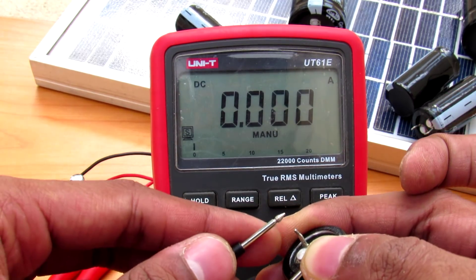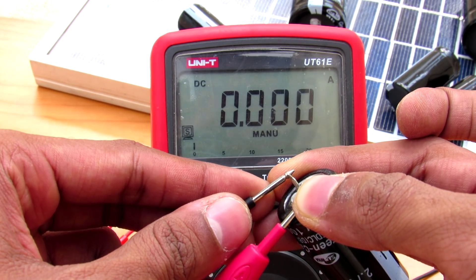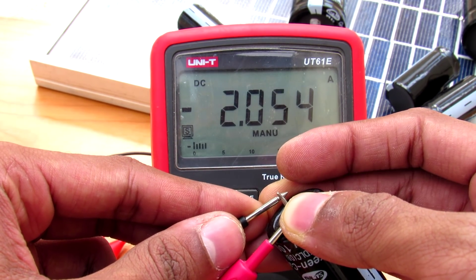Now let me show the discharge rate. I'm directly short-circuiting it with my ammeter. As you can see, it started at 1.8 amps and is now at 2 amps.